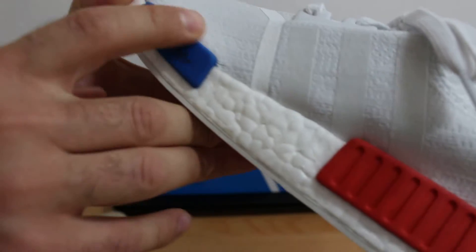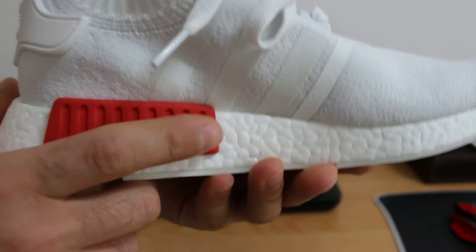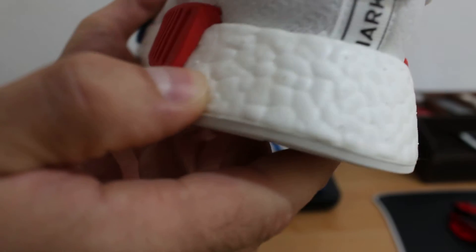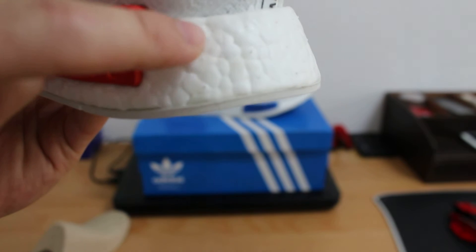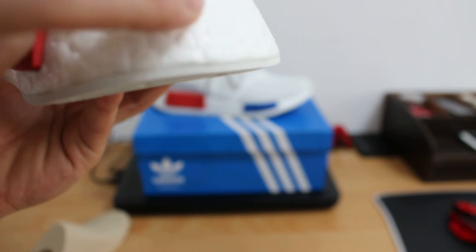That means it's like snow white — the color. There's a blue block and red on the other side. Do you see this point here? I hope you can see it — one, two, three. You can see the small points here.